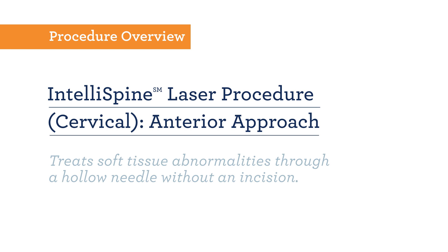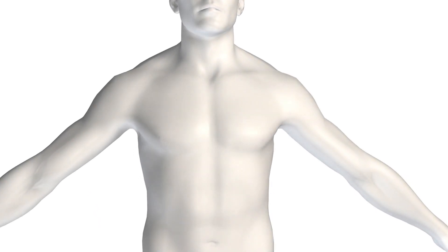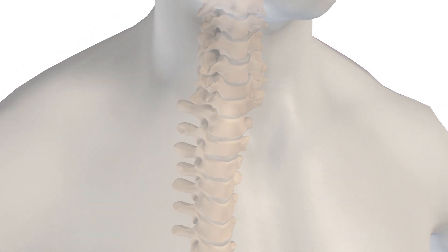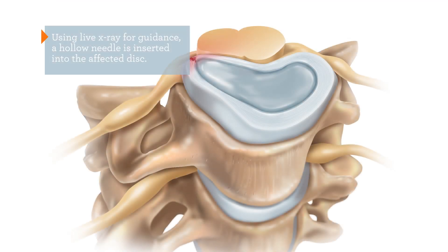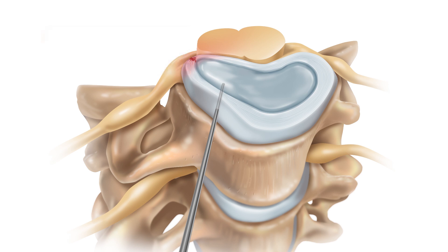The North American Spine and Telespine Laser Procedure is revolutionary because it treats soft tissue abnormalities in the cervical spine through a hollow needle. Using live x-ray for guidance, a hollow needle is inserted into the affected disc. No incisions are made in this approach.